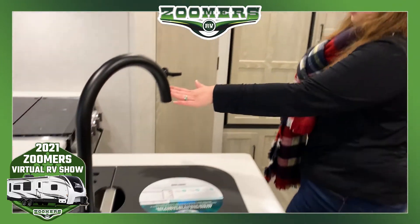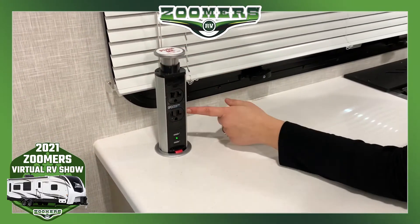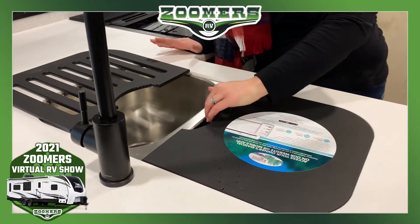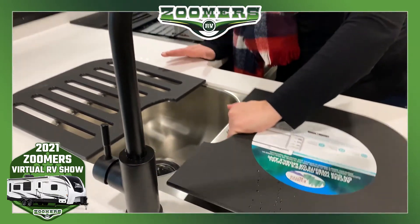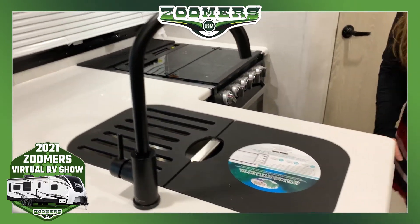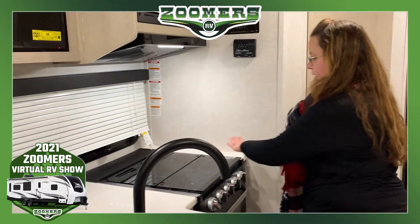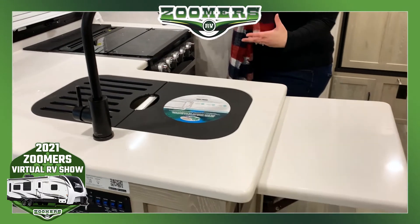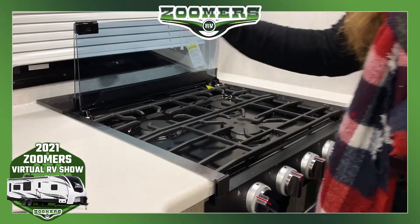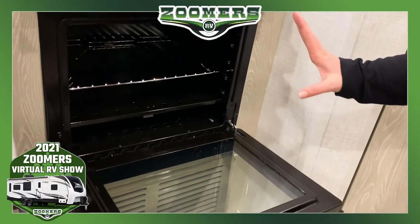We have a nice L-shaped kitchen, and just like every other Rockwood camper, we have plenty of outlets and USB ports. There's a two-basin sink with cutting boards on either side, which can be used as a place to dry your dishes. There's also a countertop extension, so we have lots of counter space. And when you need an oven, just flip it up — we have a three-burner cooktop and a Magic Chef oven, which is a really good-sized oven.